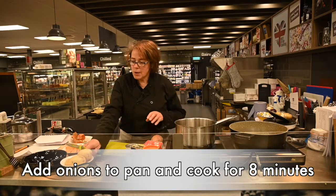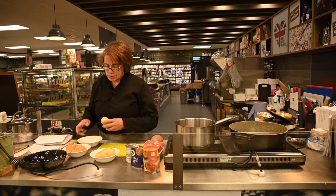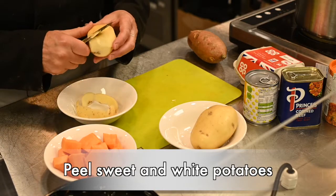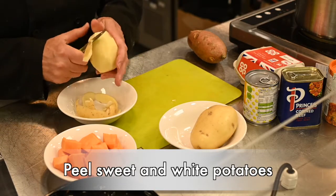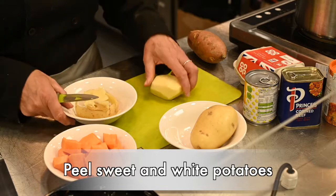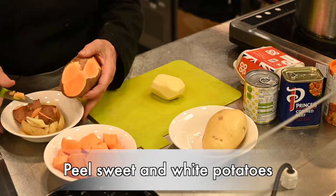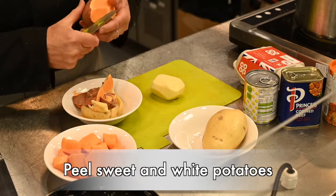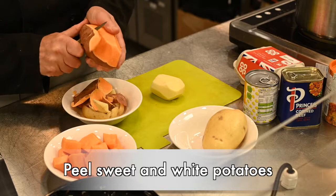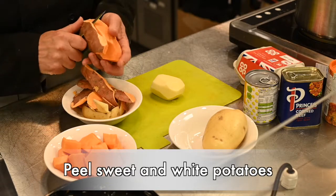In the meantime, we're going to prepare the potatoes and the sweet potatoes. Just peel the potatoes, do all the potatoes and the sweet potatoes, and pop them all together in a pan of cold water and bring it to the boil until the potatoes are cooked, which will be 15 to 20 minutes.